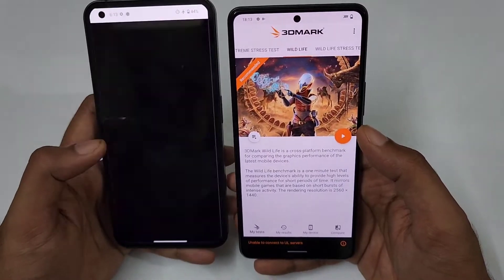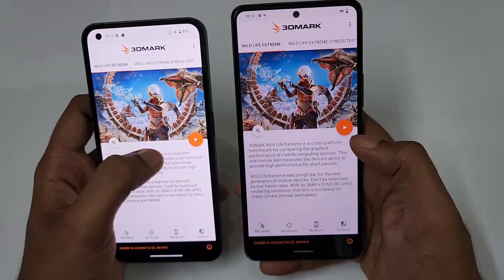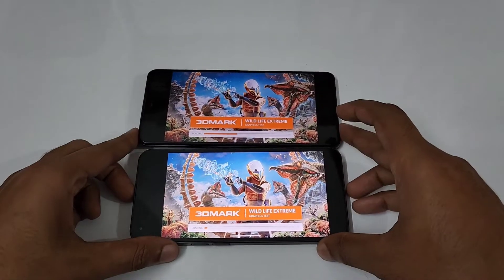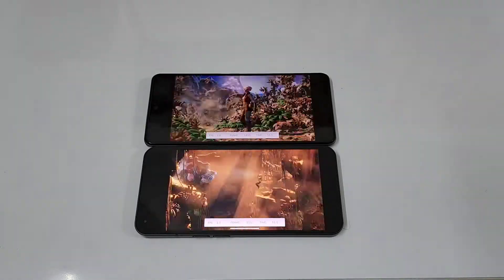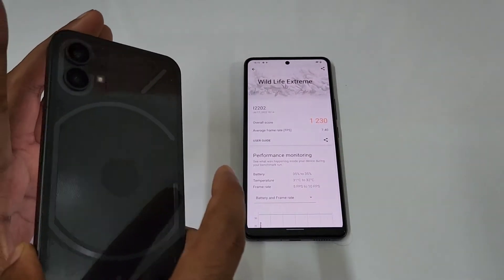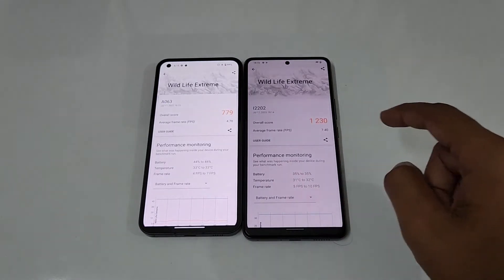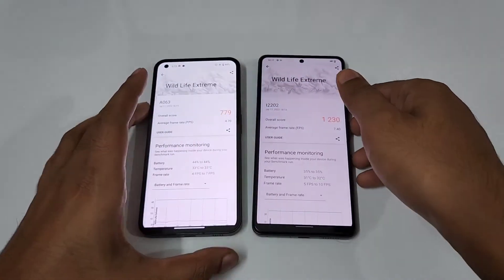Let's open 3D Mark on both devices and start with the Wildlife Extreme test, running them at the exact same time — three, two, one, go. The Wildlife Extreme is over. On the Nothing Phone 1 we scored 179, with an average frame rate of 4.70. On the iQOO Neo 6 it scored 1230, with an average frame rate of 7.40.